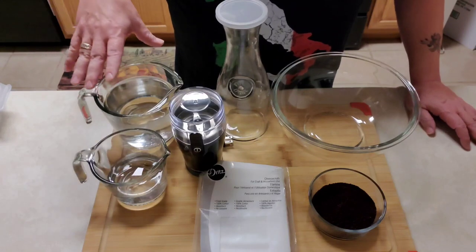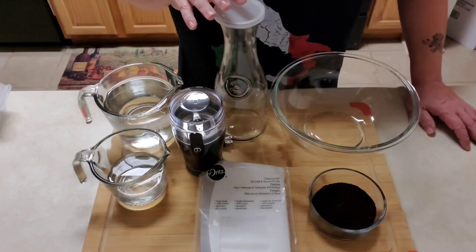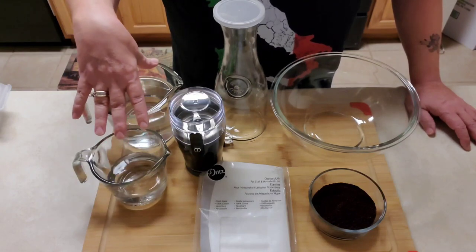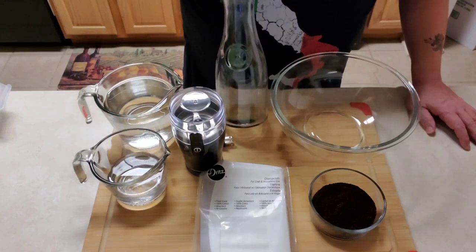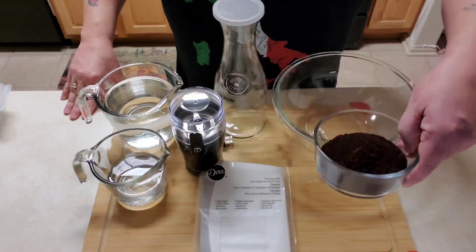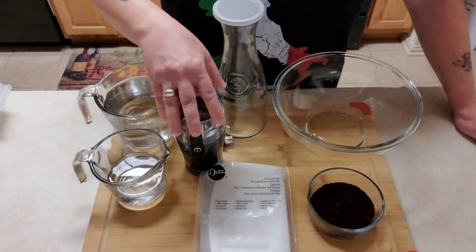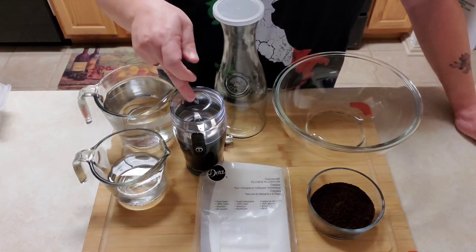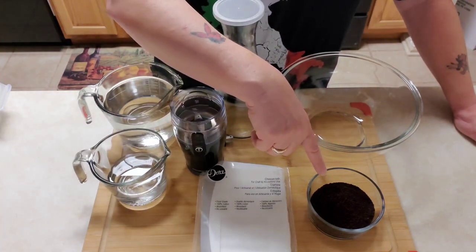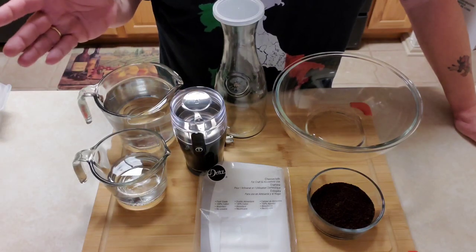I'm only making enough coffee to fit into this carafe that I have here. So I'm going to do five cups of water — this is filtered water, by the way. I have a bowl where this is all gonna happen, and I have my ground coffee. I didn't grind this morning because I didn't have any whole beans, but that's fine. If you have a grinder and you want to grind your own beans, that's probably going to be the best way. If you grind your own coffee, make sure you grind it a little bit on the coarser side.